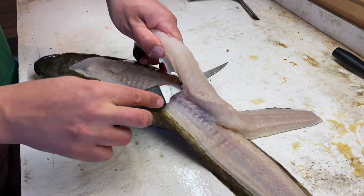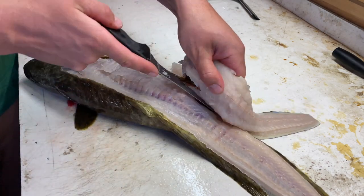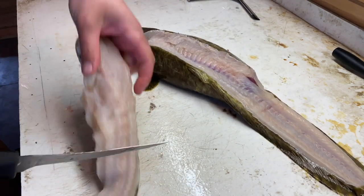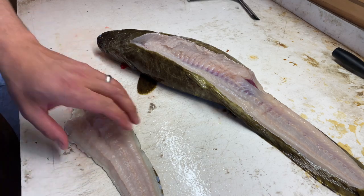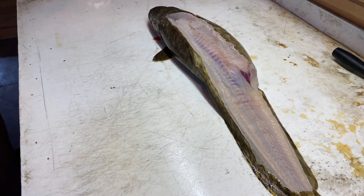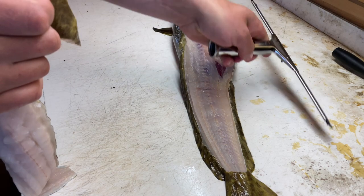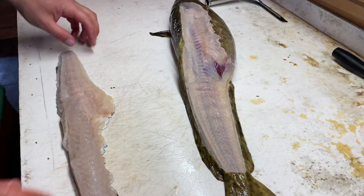There really isn't any meat on top of the ribs on a burbot, so we go right out to the skin and cut this bottom section off like so. And there you have the whole fillet — boneless, no bones in here. I'll push this off to the side and clean up with my squeeze bottle.